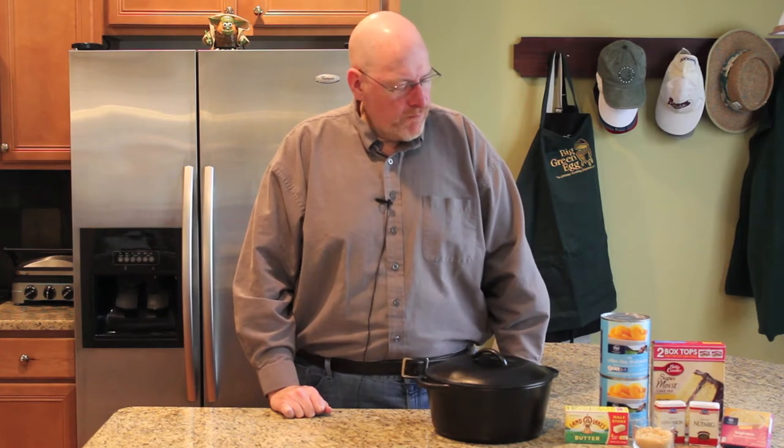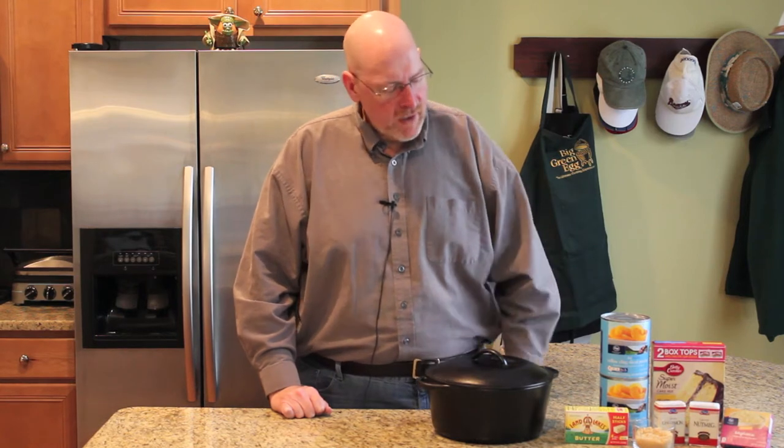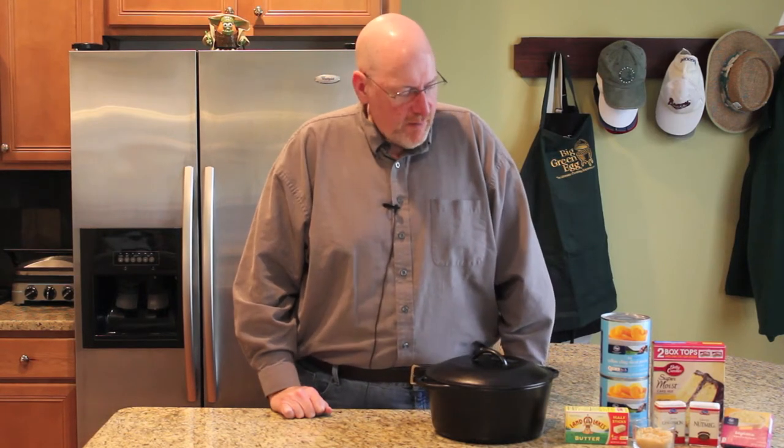We only have a few ingredients here. We have canned peaches, yellow cake mix, butter, and cinnamon, nutmeg, tapioca pudding mix, and brown sugar.